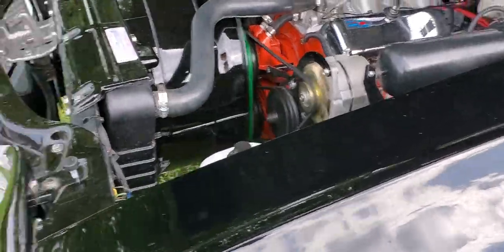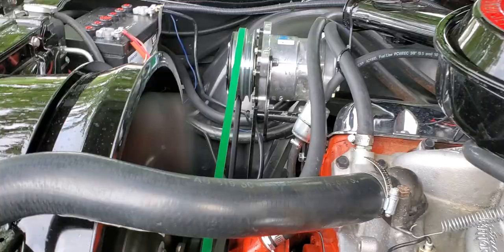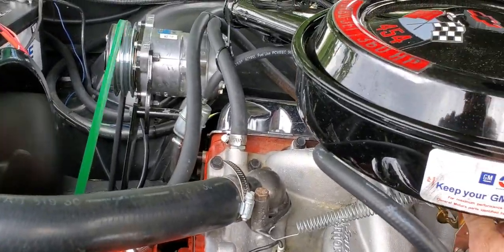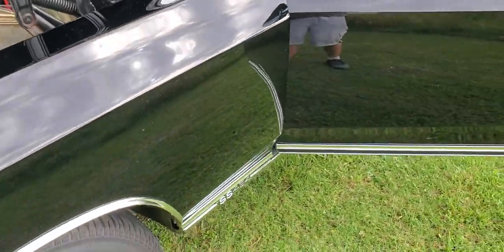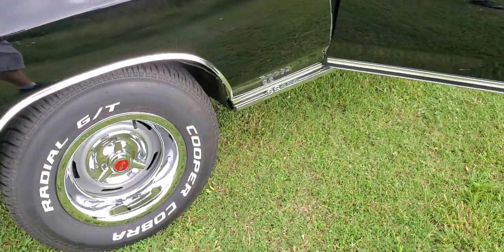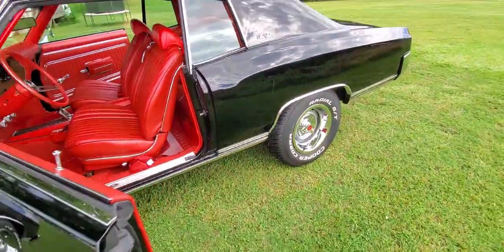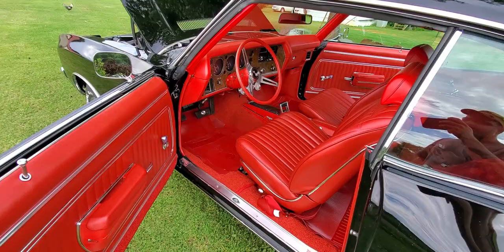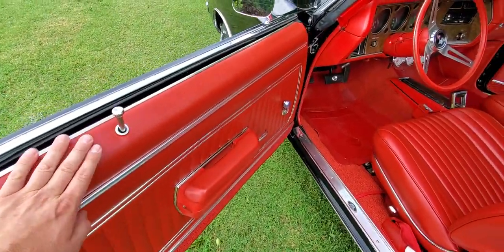It is a 138-23, made in 1970. The car runs very well, ice cold air, brand new tires, Vintique wheels made in USA — those are not the Chinese wheels. It's a one-off, correct for the 1970 pattern, with a red interior.